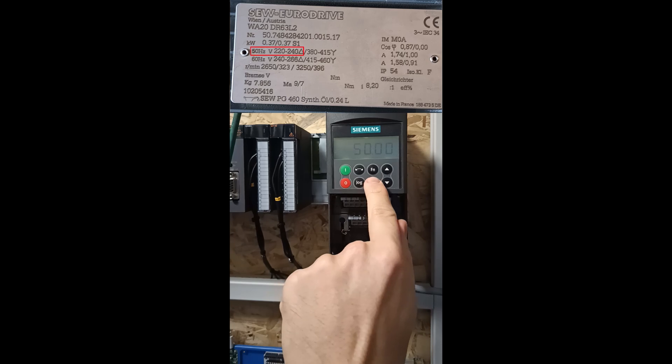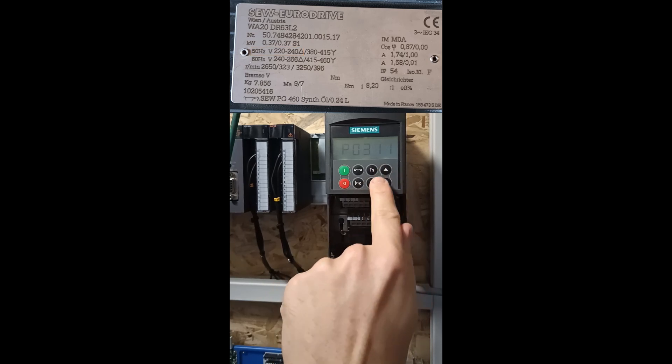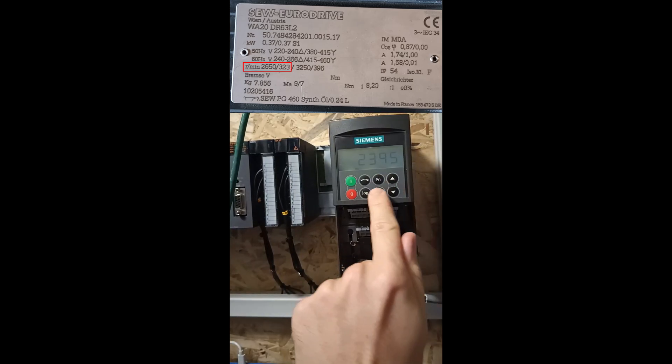Parameter 310 is where we set the frequency the motor is running at. Parameter 311 is where we set the motor speed. In my case it is 2650 rpm.